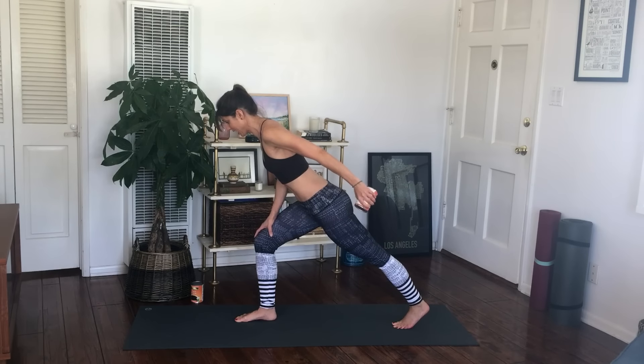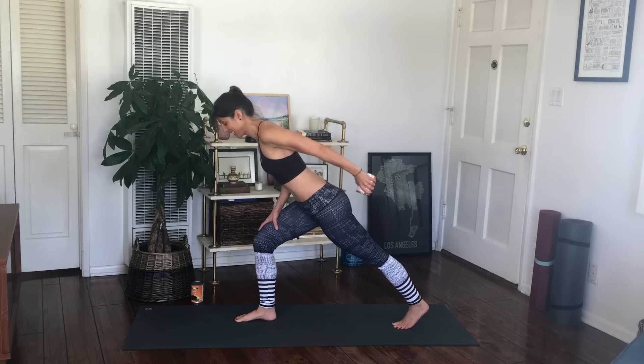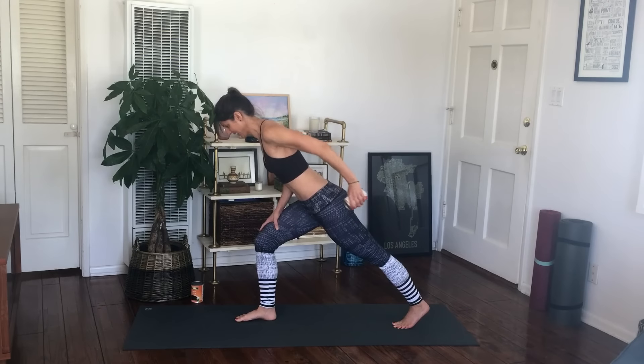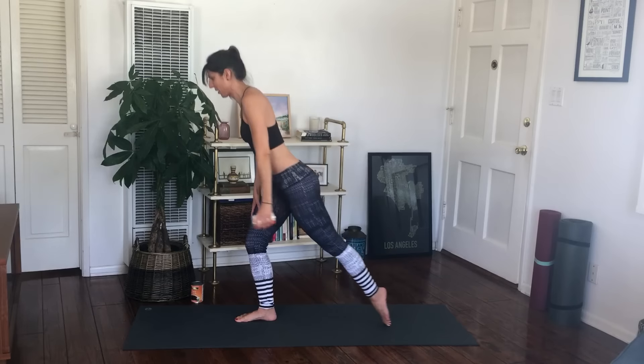Arms up high — now put them together, up and in, up and in. You're really focusing on the back of the arm here. Of course your legs work a little too. Now a little micro bend and straighten, two sets of eight. Two, three, four, five, six, seven, eight — and eight, seven, six, five, four, three, two and one. Come all the way up.